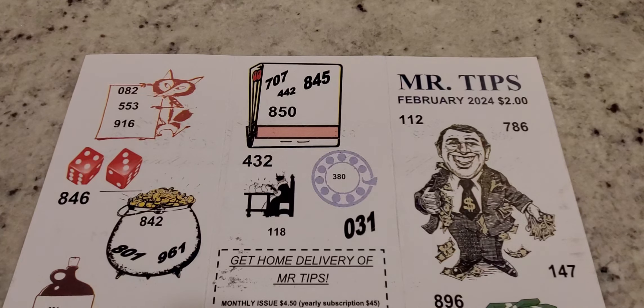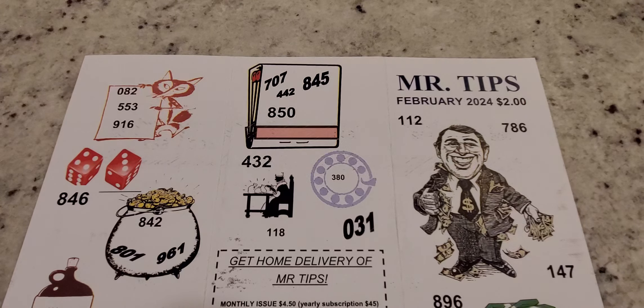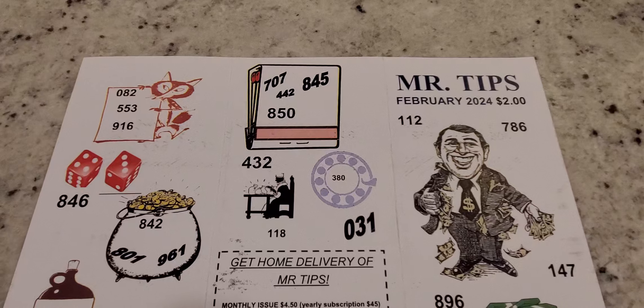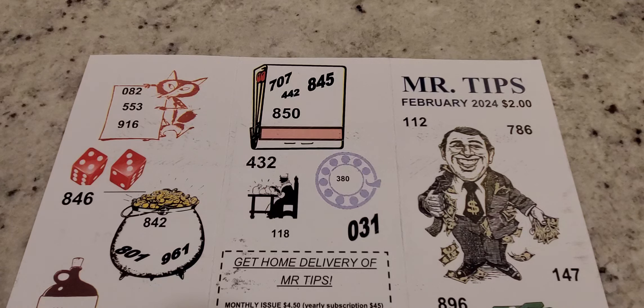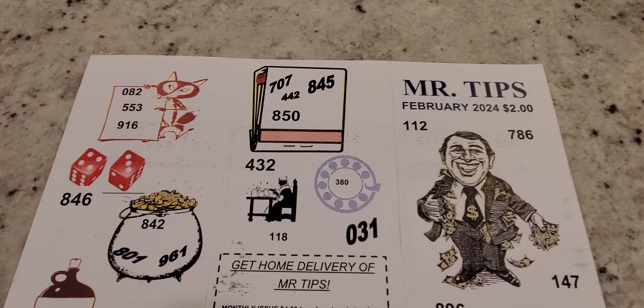Hey everyone, welcome back to Lottery Tips and Strategy. In today's video we're going to review the Mr. Tips for February 2024 — this pick three prediction sheet right here. Mr. Tips is predominantly only for pick three, with maybe one pick four number, but most of all it's an overall pick three lottery prediction guide for the month of February.